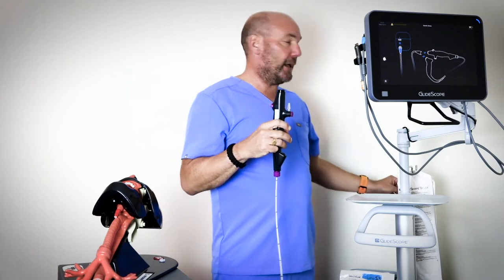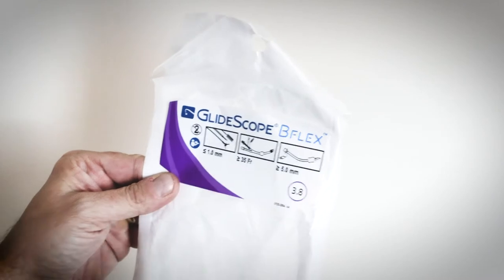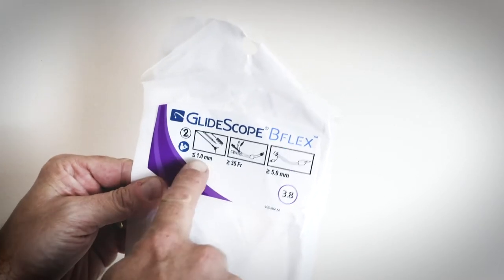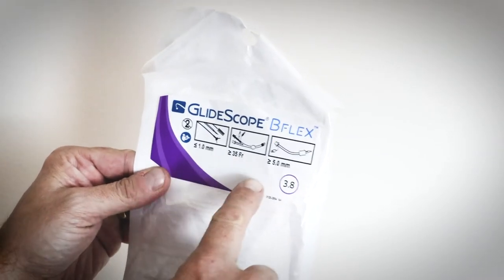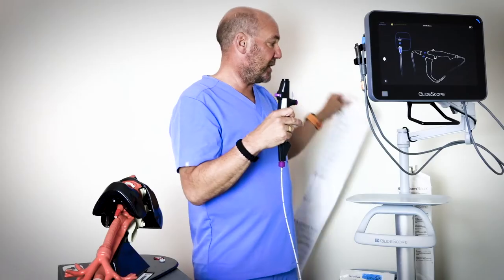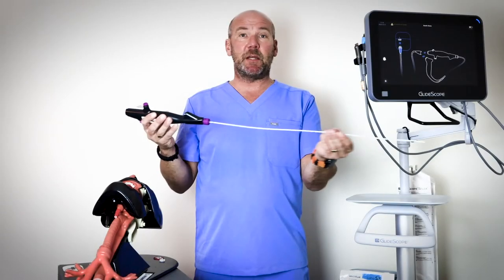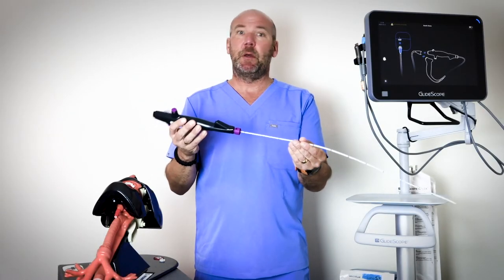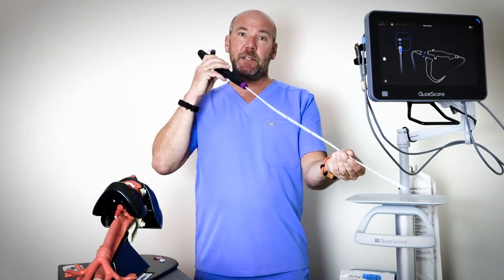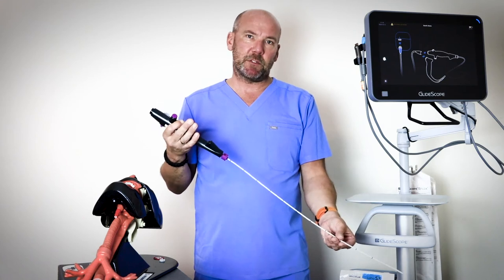One thing I really like about our packaging is that we give you that information actually on the pouch — we don't just give information about the scope, we tell you what tools you can use, what size French double lumen tubes and what size ET tubes. We don't expect clinicians to always remember the specs, and the scopes are nice and rigid; we reinforce them to make them that way so they're easier to drive and deliver into the airways, and the feedback we've had is that they're really responsive.